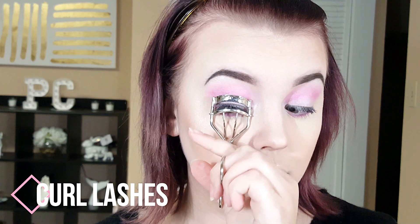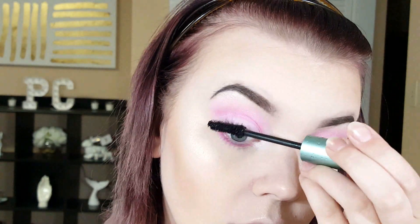Next I'm curling my lashes. Then with the Better Than Sex waterproof mascara from Too Faced, I'm putting some mascara on.